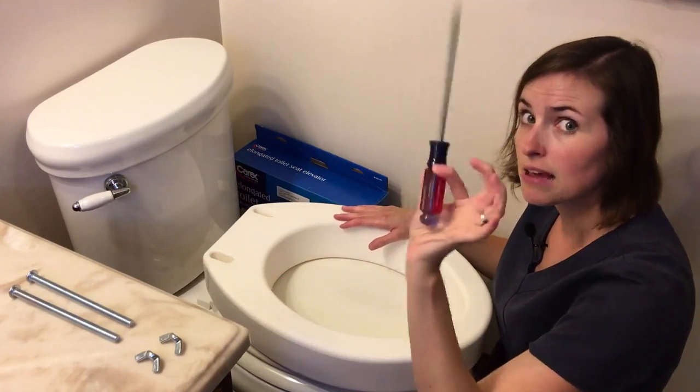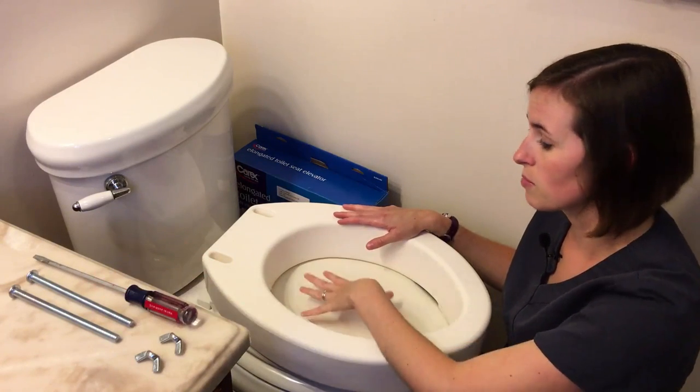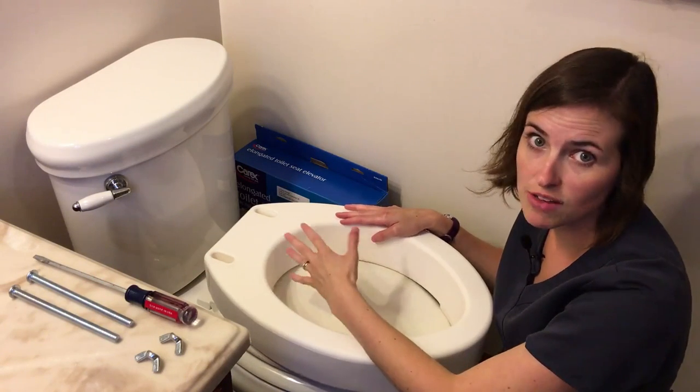In addition to the included hardware, you may need a flat head screwdriver. Some of these products do come with Phillips heads, and some toilet seats use Phillips head screws as well, so you'll just have to see what you have. You may need one or the other.